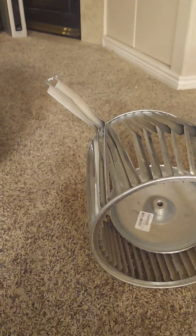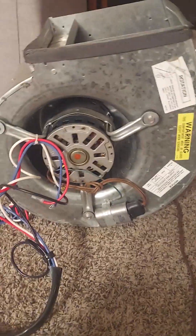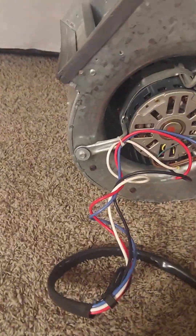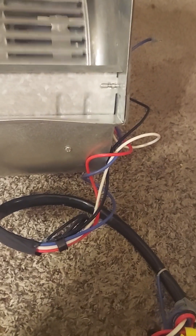I actually keep this old one as a spare to dry carpets and whatnot. I wouldn't recommend doing it, but I've been doing this for so long I know what to do. They do rent actual units for drying carpets, so I wouldn't recommend going out and getting blower wheels for that.